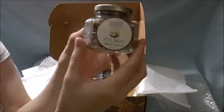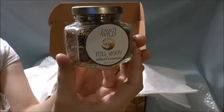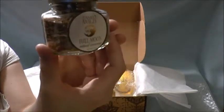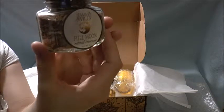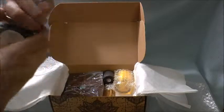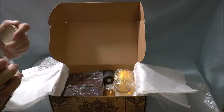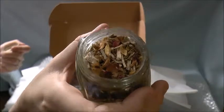So there's full moon ritual incense — hyssop, copal, orange peel, rose petal, geranium essential oil. That smells good, sounds like it's going to smell good. Let's just pop her open. Oh, that smells really good. And there's what it looks like on the inside.